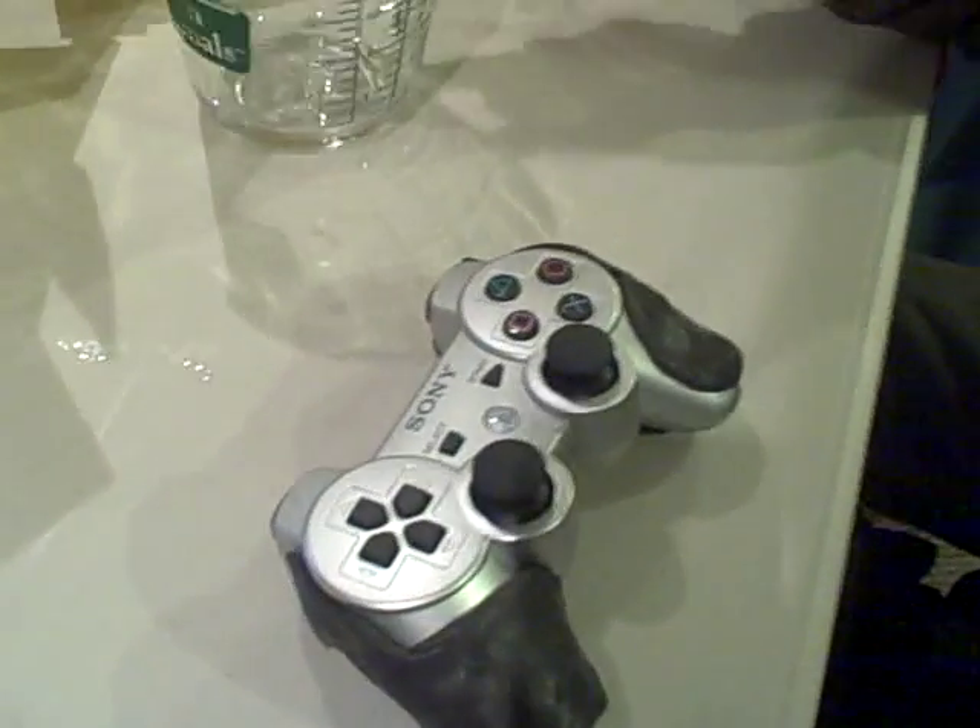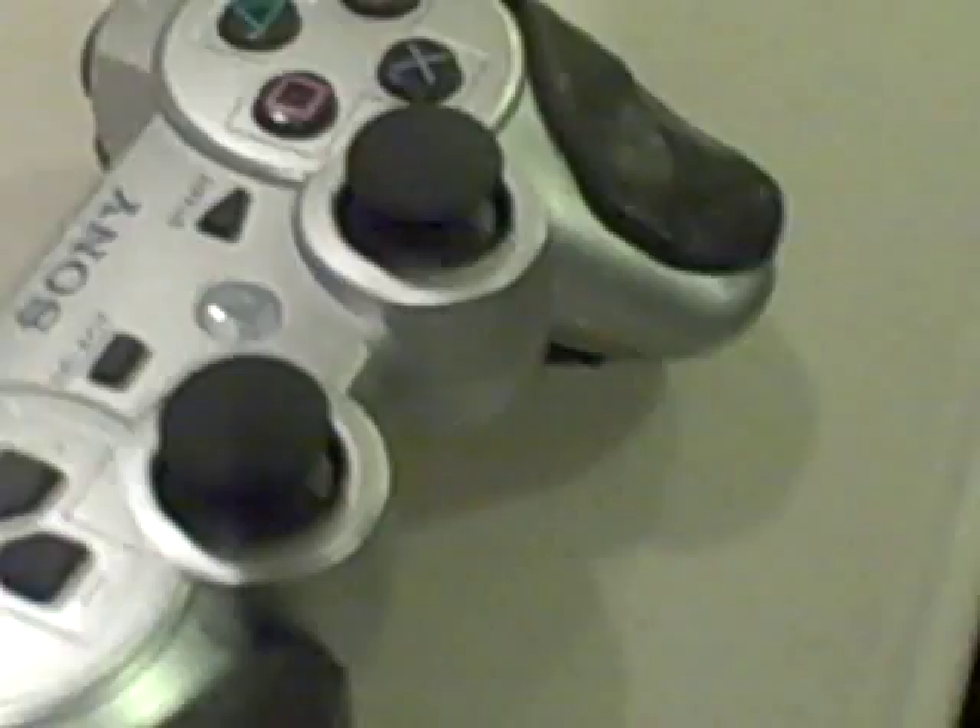Let's talk about this — can you explain this to me? Basically, it's just to help make the controller a little bit easier to hold and less likely to slip out of your hands, because it's kind of slippery when you're just holding it without these on.